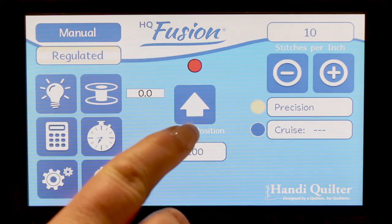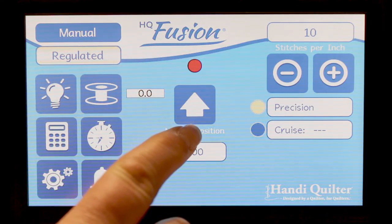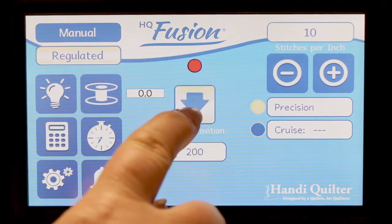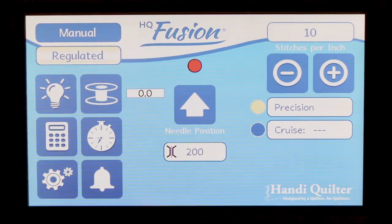To set the needle position when you stop by pressing the stop/start button, this button toggles between up and down. So if this is up, when you press the stop and start button, the needle will end in the up position. When you press that, it will end in the down position.